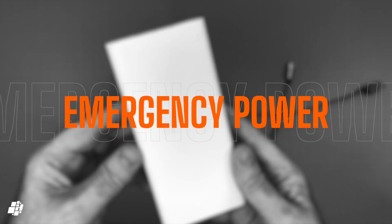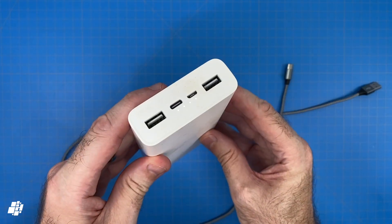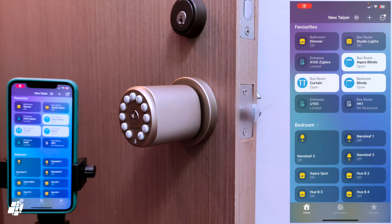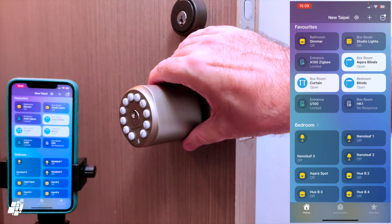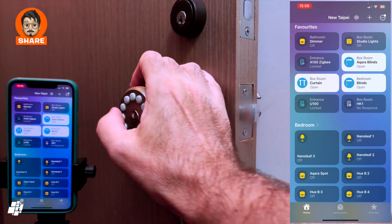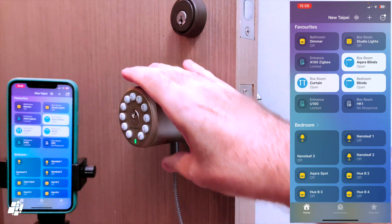The final test is the emergency power option, using a Xiaomi power bank and a USB-A to USB-C cable. With two of the four batteries removed the lock shows no response as expected, and the door is in the locked state — though standard keys will still work. Plugging the USB-C cable into the port under the lock and connecting the power bank immediately brings the lock to life. It still shows no app response at this point, but you can use the keypad to gain entry. After that, put in fresh batteries to get it running normally again.